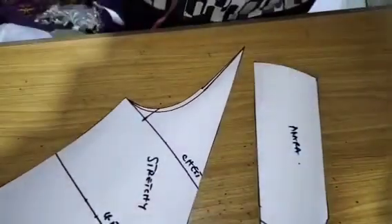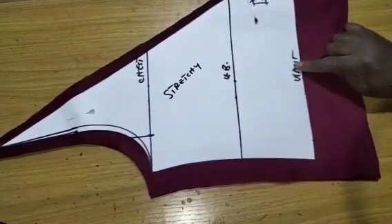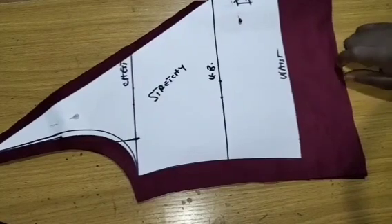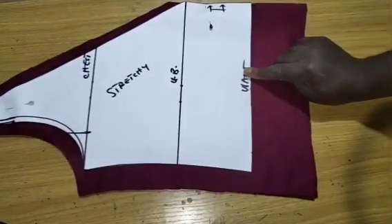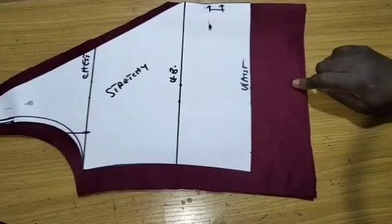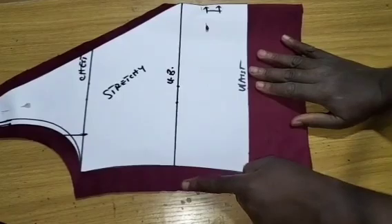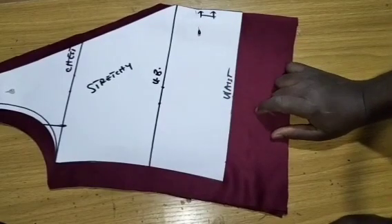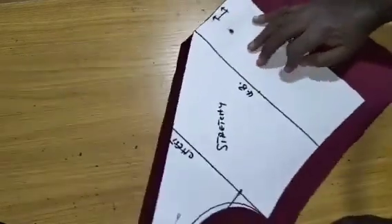I will proceed to the next stage. You can see my fabric now — this is the bodice. I've already added my seam allowance. This was our true waist. This top, if you want to wear it, it has to get up to the upper hip. My upper hip length is 22 inches. From the top of my shoulder to the end I have 18 inches, so I have to add four more inches to make up to the upper hip so you'll be able to tuck it in and wear your trousers. I have 1 inch seam allowance. This fabric is a stretchy fabric — we are not adding any zipper to it, so it needs a fabric that stretches so you'll be able to wear it and it fits into your body.